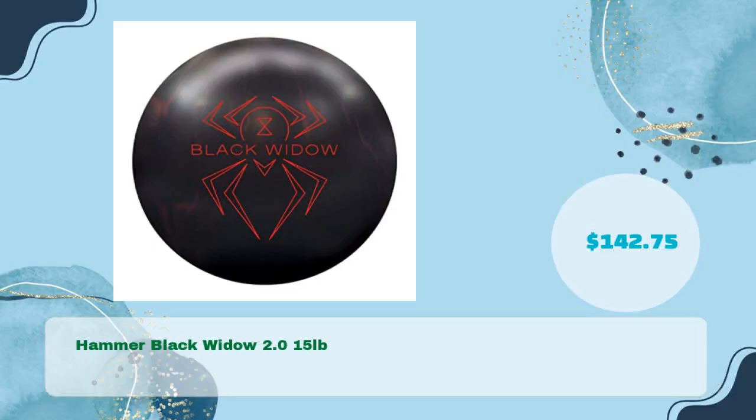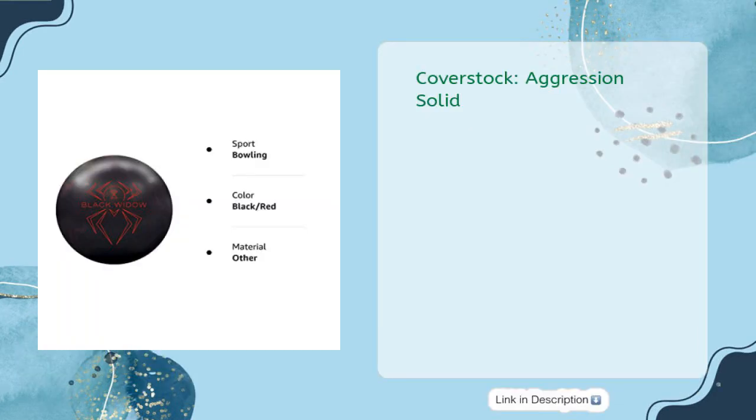Hammer Black Widow 2.0, 15 pounds, for just $142.75. Cover stock: Aggression Solid. Cover type: solid reactive. Core: Gas Mask. Finish: 500/1000/2000 Siaair.